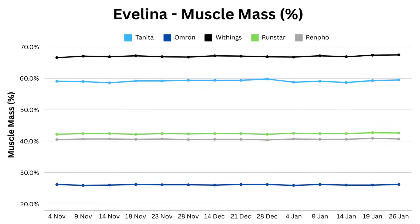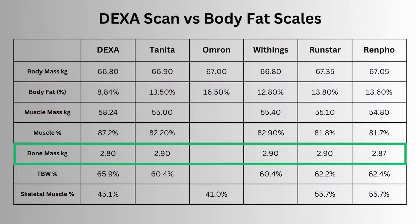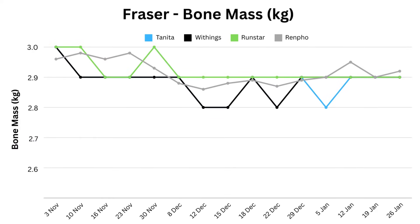My DEXA scan reported skeletal muscle at 45%, so Omron is closer, but none of them seem that accurate. My wife sees more of a separation between Withings and Tanita, and as she didn't do a DEXA scan, there's no way of knowing which is more accurate. For total muscle mass, three scales are generally aligned and Tanita stands out with its lower value. For bone mass, this was reported by my DEXA scan at 2.8 kilos, which aligned really nicely with what my scales have been reporting. Many of them round to the nearest hundred grams, so when the figure changes it looks more dramatic on the zoomed-in graph. It's important to note that bone mass is not the same as bone density — without knowing the area of your bones, you can't judge your risk of things like osteoporosis.